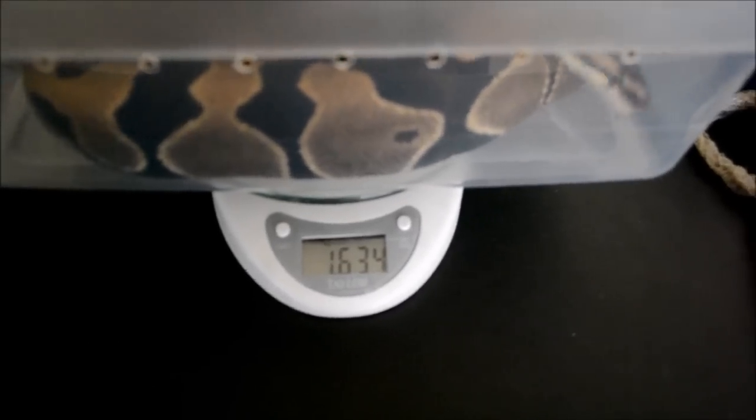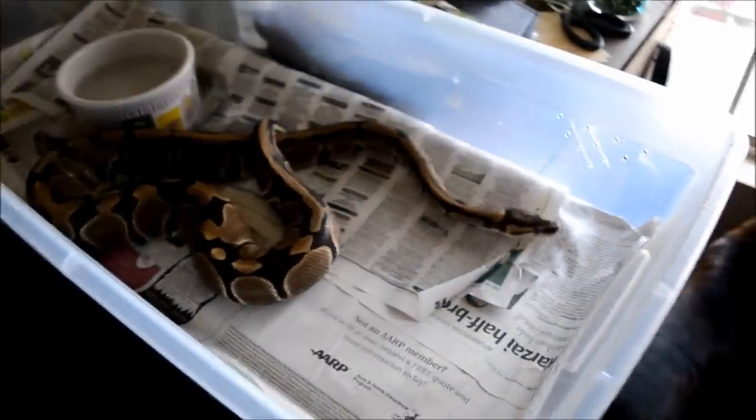She is 1635 grams, so she's definitely breedable size. Now I just need my bumblebee or pastel yellow belly to get up to size. Hopefully my pastel yellow belly will get up pretty quick — maybe I can prove her out to be a fire and make some firefly yellow bellies. That'd be sweet.